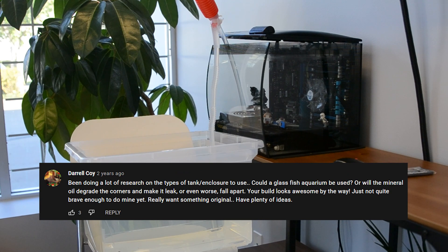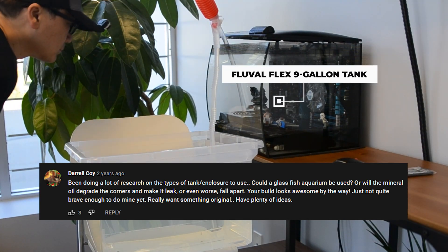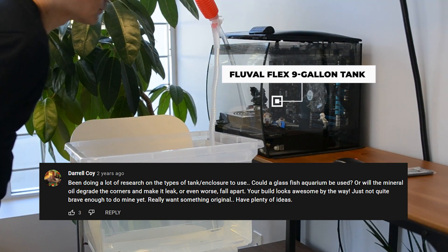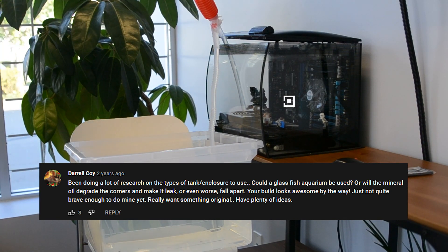Hi Daryl! Actually, we had similar concerns when we first started the project. But we decided to take the risk and went with the Fluval Flex 9 Gallon Tank. We kept an eye on the tank regularly to ensure no leakage or breakdown of the seals. Even after a few years, the seals still look new with very little or no signs of deterioration.